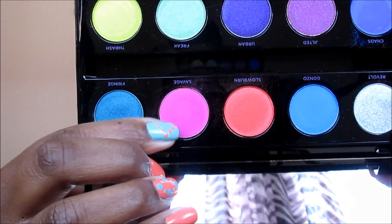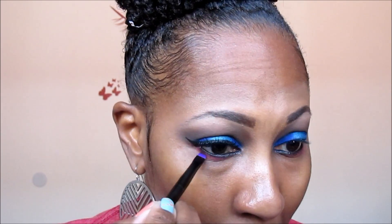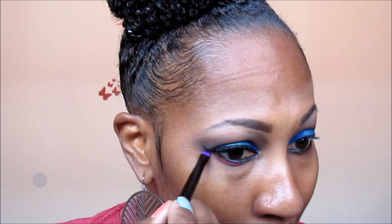Now I'm using my LA Girl Glide Gel Liner in Very Black and placing that in my waterline. Then I'm going back into the Urban Decay Electric Palette using the color Savage and putting that in my lash line. Now this is one of the four colors on the palette stated as not intended for the immediate eye area, so use at your own discretion.